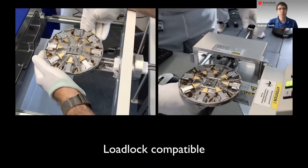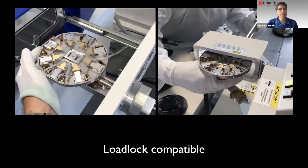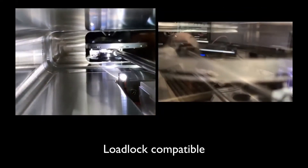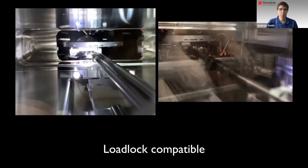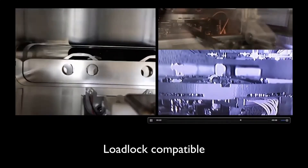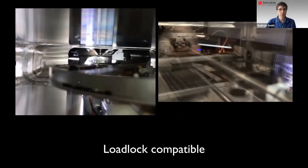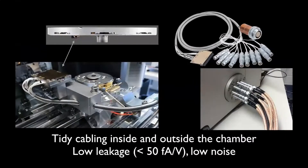Here are two videos of the Prober Shuttle being introduced into the chambers. On the left, we have a Zeiss system; on the right, we have a Thermo system. But it can be any microscope in principle that has a sufficiently sized load lock. On the stage, you can see there's a connector that allows the signals — the field drives but also the measurement signals — to be transferred to the outside of the chamber.